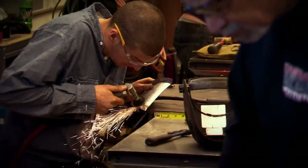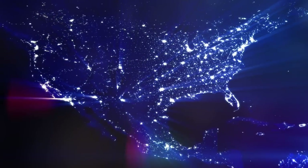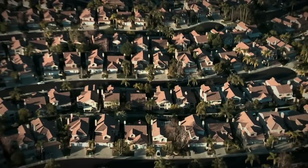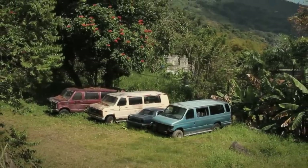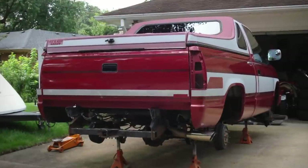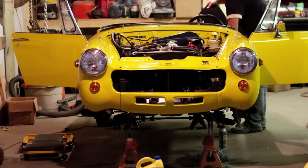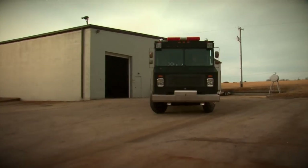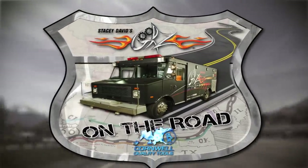It's a challenge to run a tech school these days with funding, accreditation, and just the cost. So when we found out that the Hot Rod Institute didn't have a tool supplier, we decided to do something about that. Gears on the Road is brought to you by Cornwell Tools, the choice of professionals.